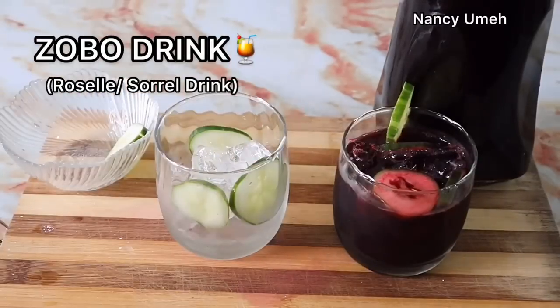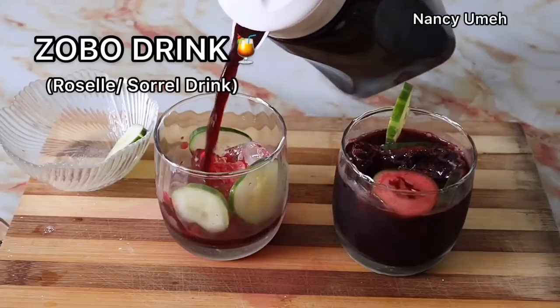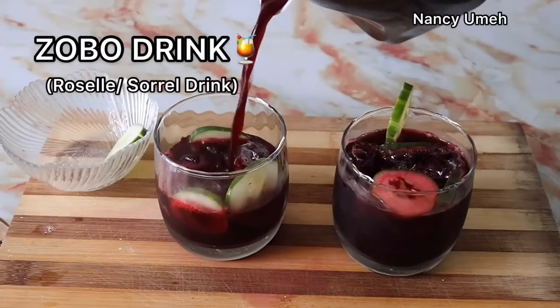Hi guys, Nasumi here. Welcome to my channel. Today I'm going to show you how to make the most amazing Zobo drink, also known as Sura Orozal drink.